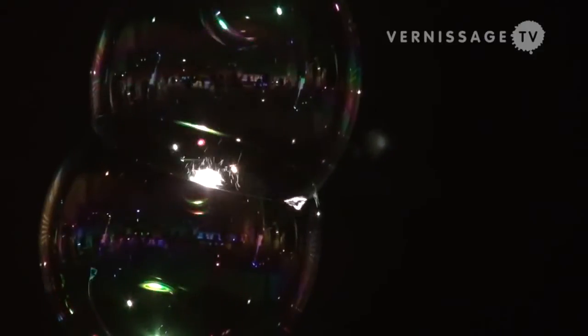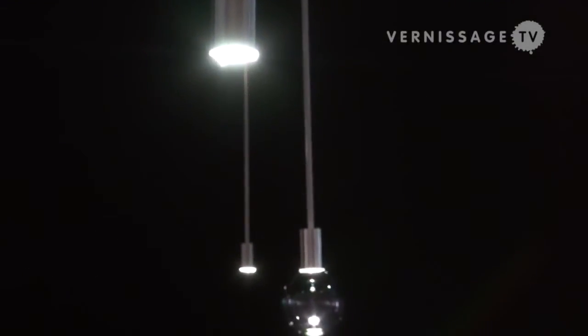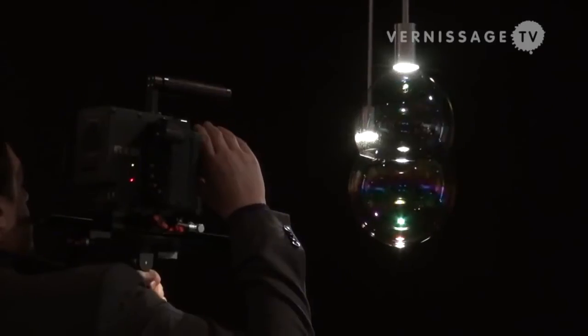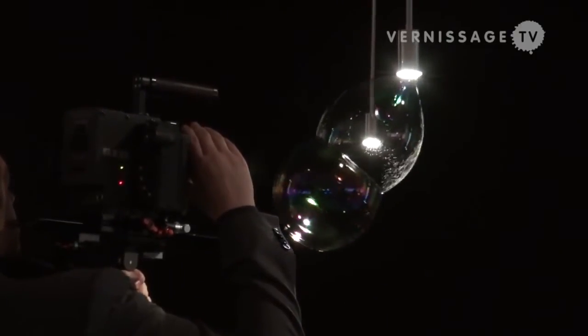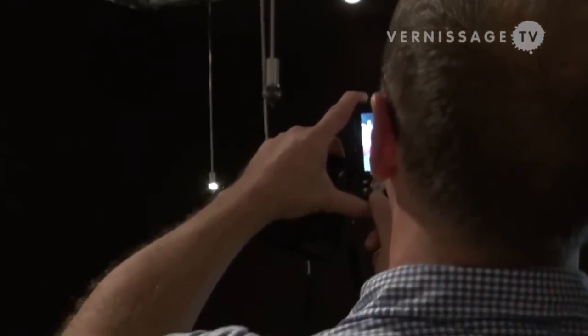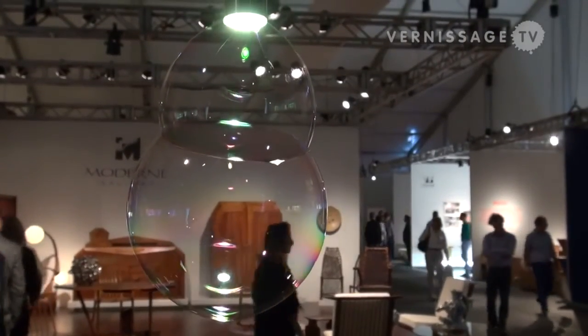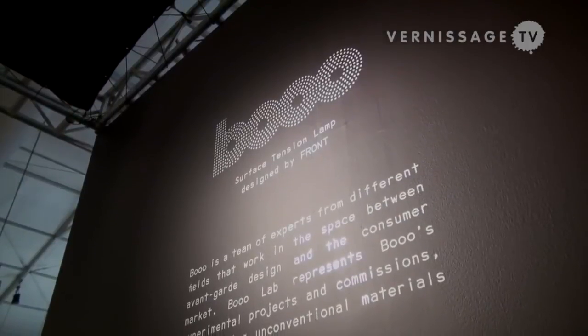We wanted to make the most changing light — the least long-lived structure — that would celebrate this long-life lamp. It's been a lot of testing, a lot of different versions, and a lot of mixing the perfect soap bubble liquid, to finding the perfect fence, to finding the perfect motor. It's been like a soap bubble lab.